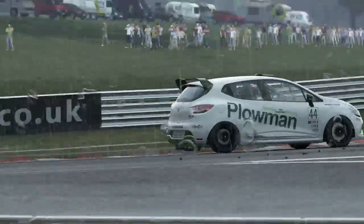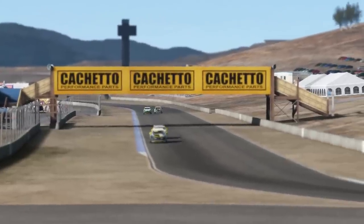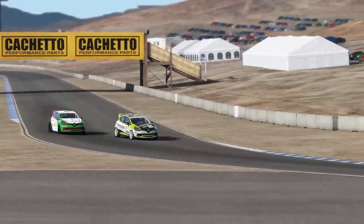As these cars are essentially junior touring cars, the rules of racing are a little different. You'll be pushed around a lot, so expect to give as much as you get. Cover that inside line and have a plan in case you're bumped off.